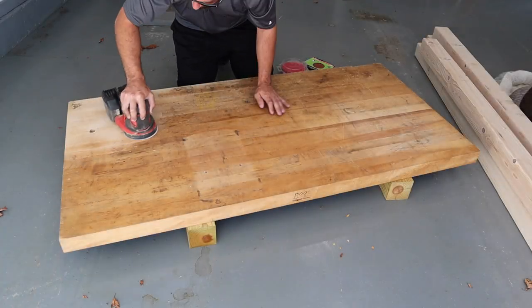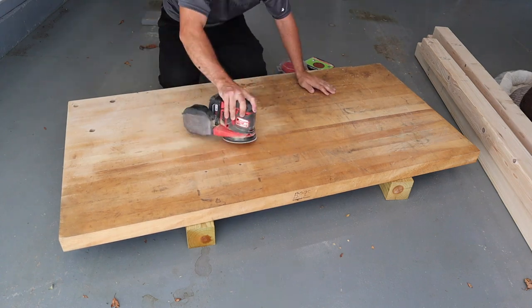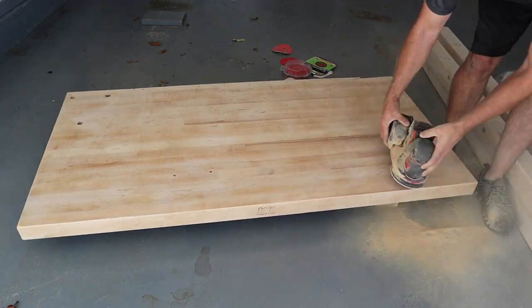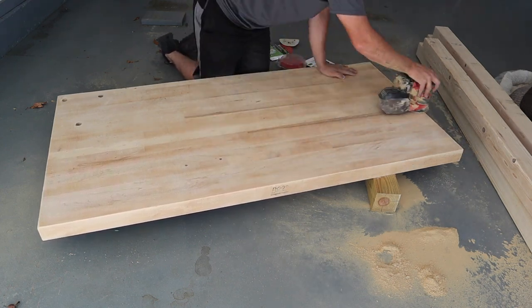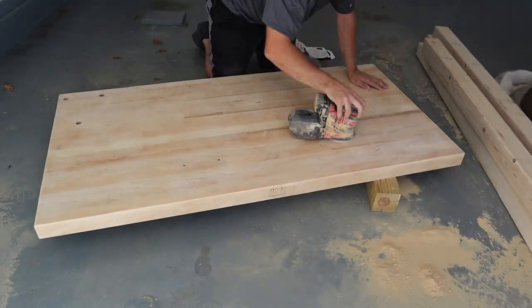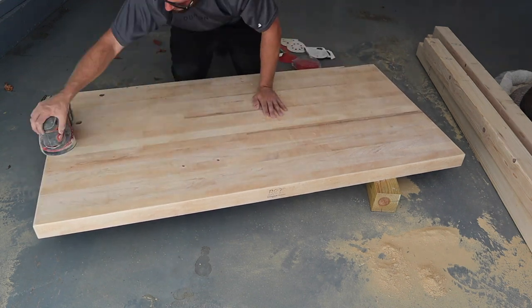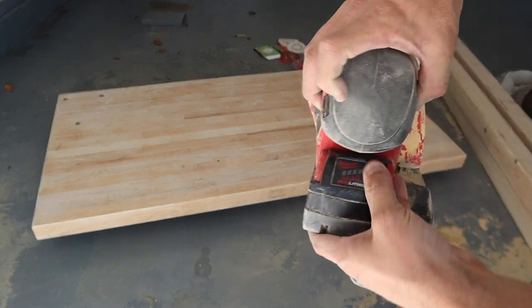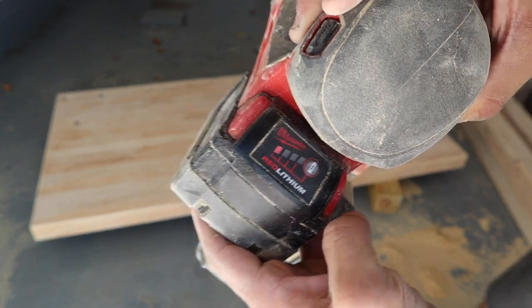Let's get down to the real reason why we're here. I had originally found this butcher block top in the trash. I wanted to leave a little bit of patina on it, so I took 60 grit sandpaper, then 120, then 220. I used the Milwaukee M18 5-inch orbital sander — I really like this tool. The entire project was done on one XC 5.0 battery, and after all that sanding I still had one bar left, which was pretty impressive.